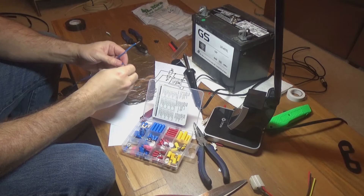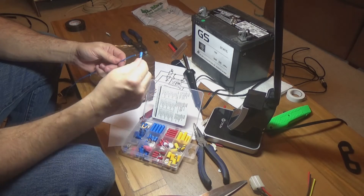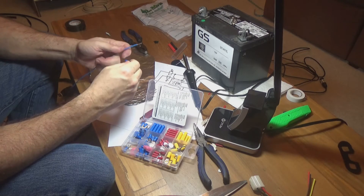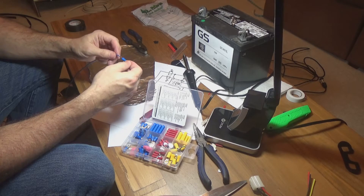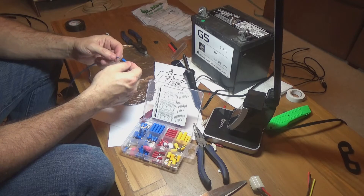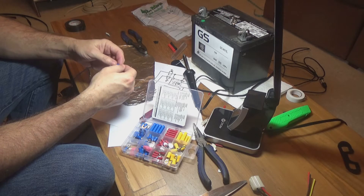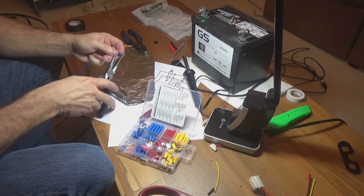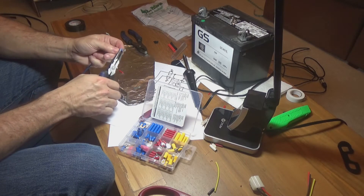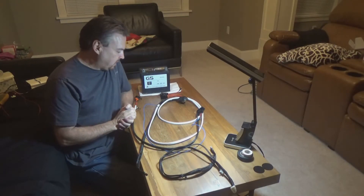Now we're going to complete the switch by wiring in a quarter-inch blade connector onto the wire that goes to the relay. Just crimp that down. The wiring harness is complete.